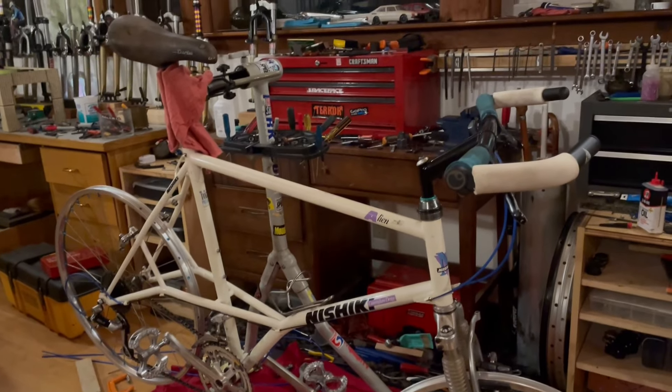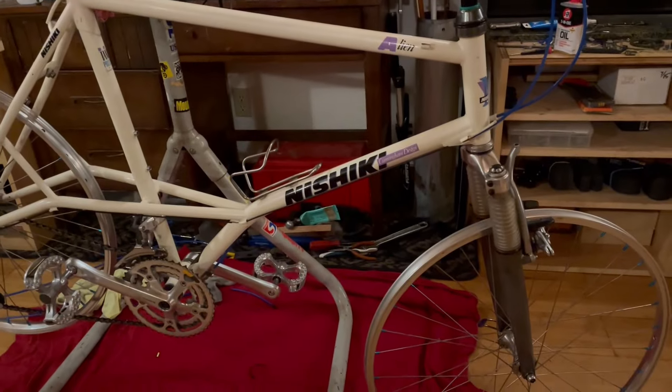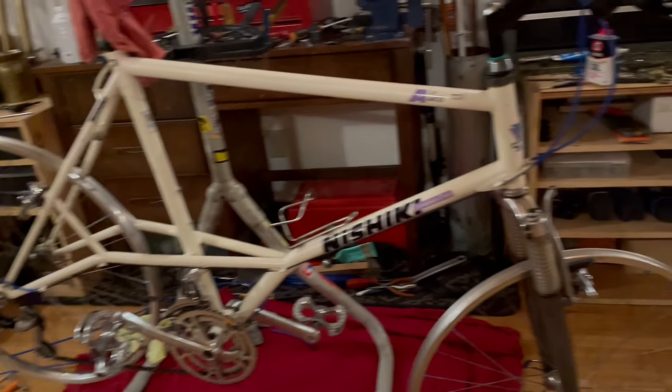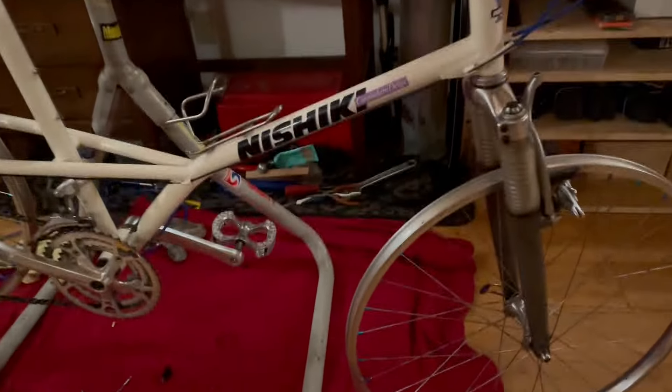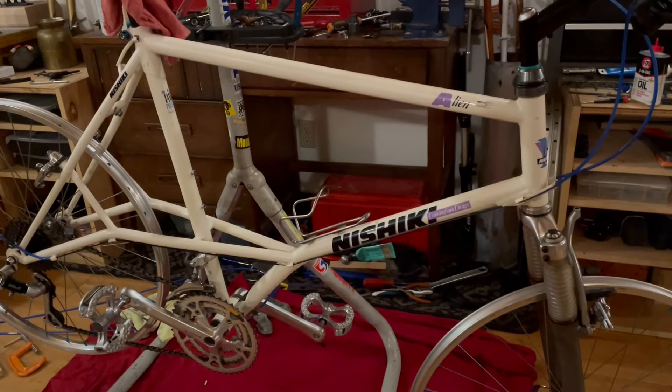Okay, fellow retro MTB vintage 80s, 90s mountain bike collectors and riders. This is a 1989 Nishiki and I am building it up or restoring it with mostly the original parts.